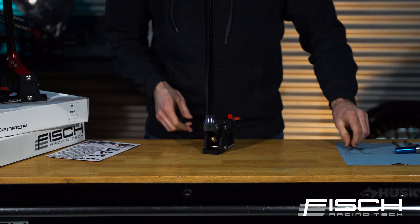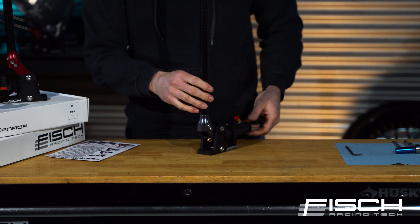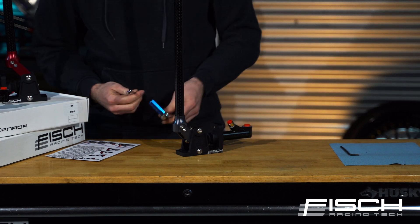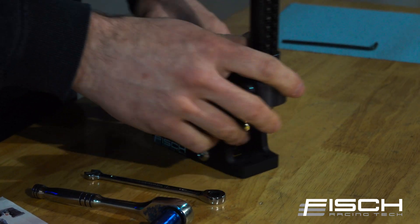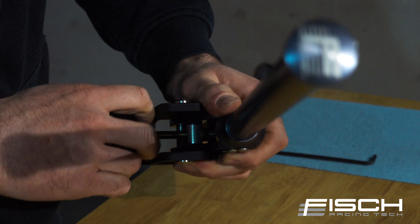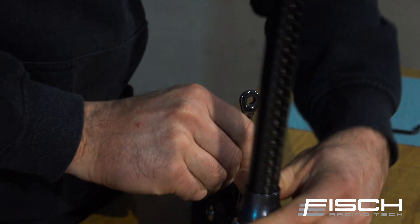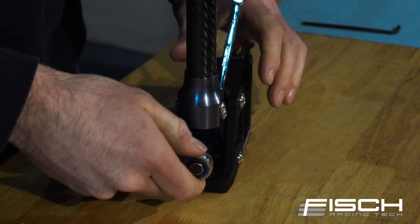Another cool thing is that this handle is actually adjustable, so you can tweak it exactly how you like it for your seating position. A couple of tools you'll need for that is a half inch socket and a quarter inch wrench. If you pull back the boot here you will find a hexagon that's been machined onto the push rod. Just slip your wrench on that and loosen the nut off located on the threaded end.